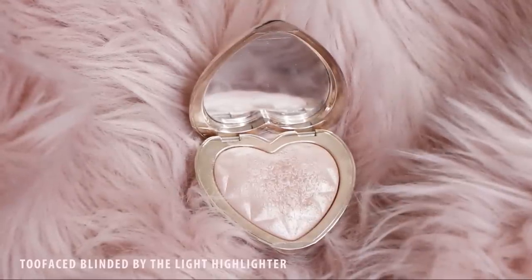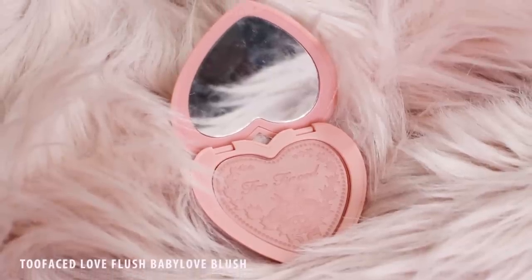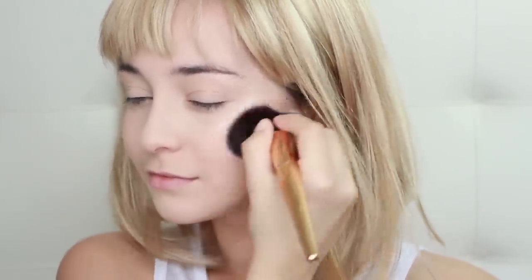To begin sculpting the face, apply a pearly highlighter to the very tops of your cheekbones. Then, apply a blush with a heavy hand on your cheekbone. Be sure not to get it in the center of your face, but rather from this point on.